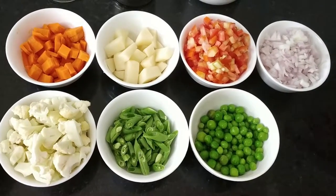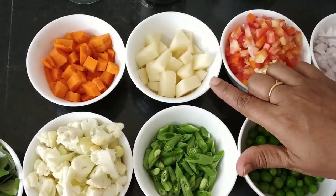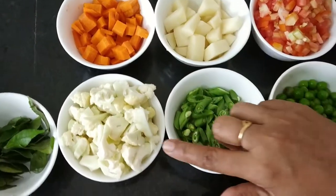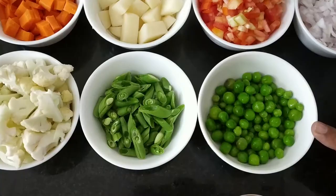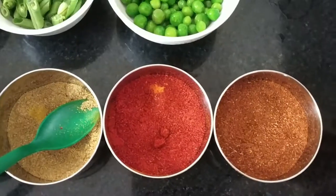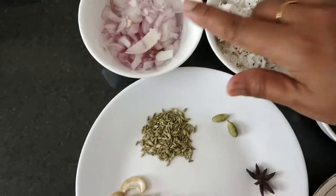Let's see the ingredients. For this preparation, we need 1 big size onion chopped, 2 big size tomatoes chopped, 1 potato chopped, 1 cup carrot chopped, cauliflower chopped, 1 cup beans, french beans chopped, green peas — I have taken frozen green peas — garam masala, red chilli powder, coriander powder, turmeric.